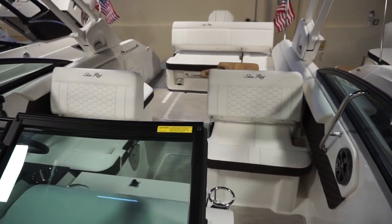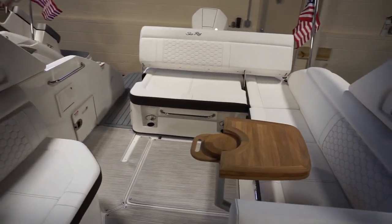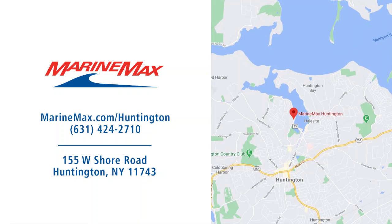If you have any questions about this boat or any other boat in our inventory, please give us a call at MarineMax in Huntington, New York.